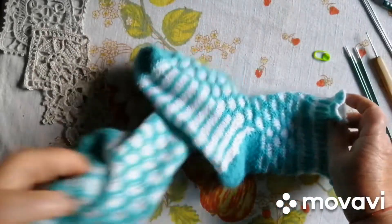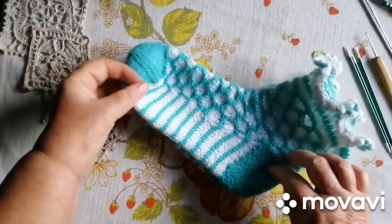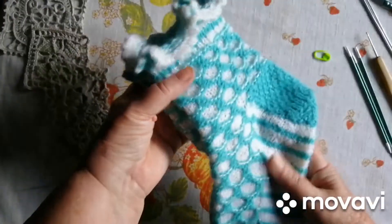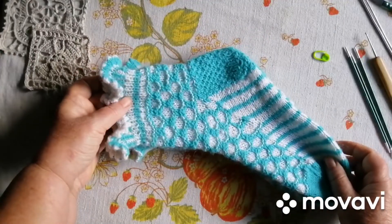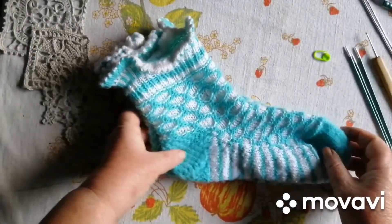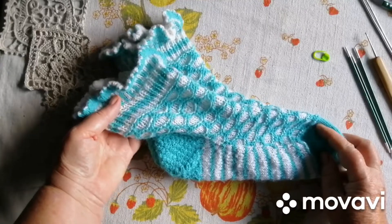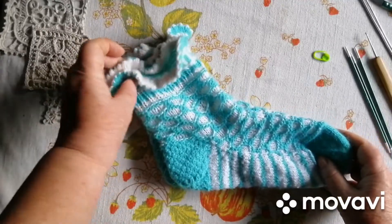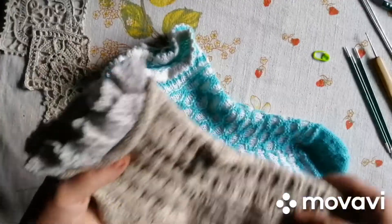У мене вийшлося. Важить ця краса усього 255 грамів. Якби мені рік назад сказали, що я буду в'язати п'ятку стронг і рюшу, я б ніколи не повірила. Я дуже вдячна дівчаткам, які організували цю цікаву гру, що мені довелося піднатужитися і, як каже Еля, вийти з зони комфорту і нав'язати собі ось такої красоти.